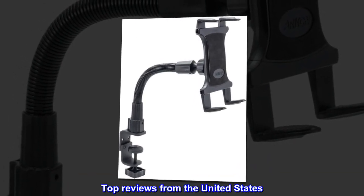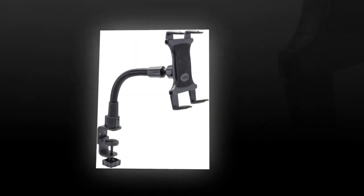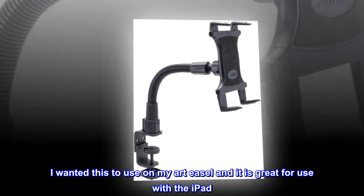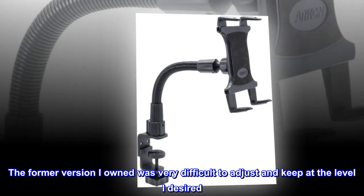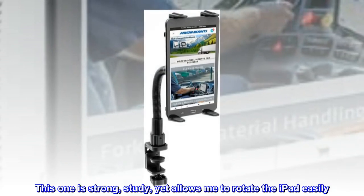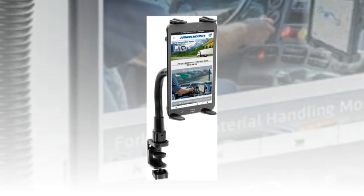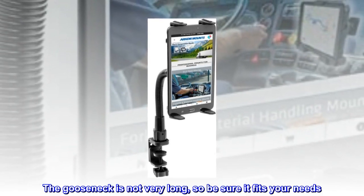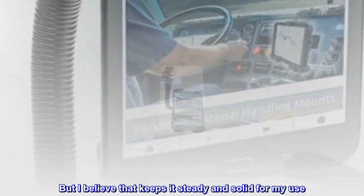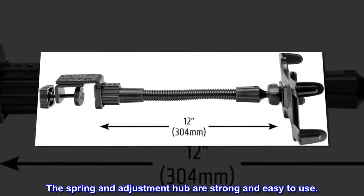Top reviews from the United States. Holds iPad just fine. I wanted this to use on my art easel and it is great for use with the iPad. The former version I owned was very difficult to adjust and keep at the level I desired. This one is strong, steady, yet allows me to rotate the iPad easily. The gooseneck is not very long, so be sure it fits your needs, but I believe that keeps it steady and solid for my use. The spring and adjustment hub are strong and easy to use.